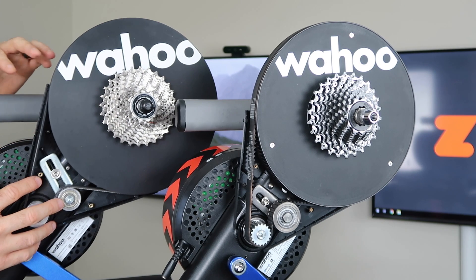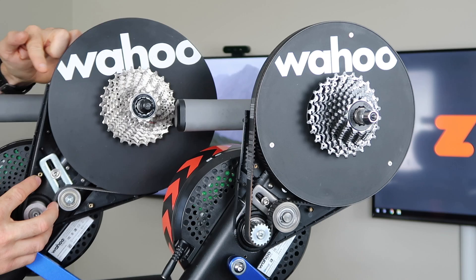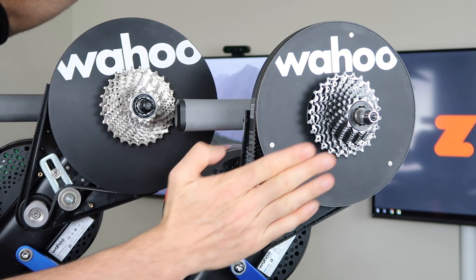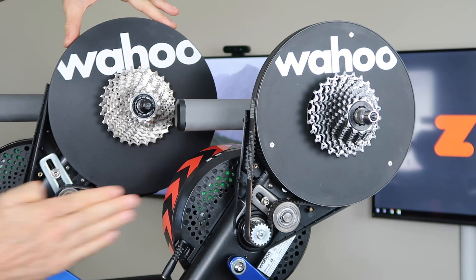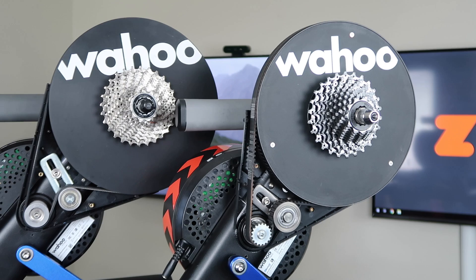Another change on the new silent Kickers — the Kicker 18 and Kicker Core — is the bigger drive wheel, so you get more surface area and there's no slippage. You probably can't tell with the camera angle at the moment, but that old drive wheel is a little smaller than the new one. So there are internal differences between the two, as well as the belt and the drive wheel externally.